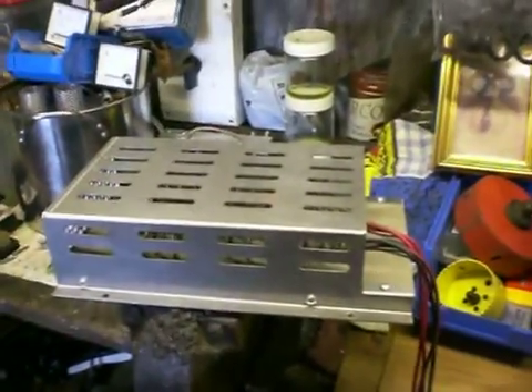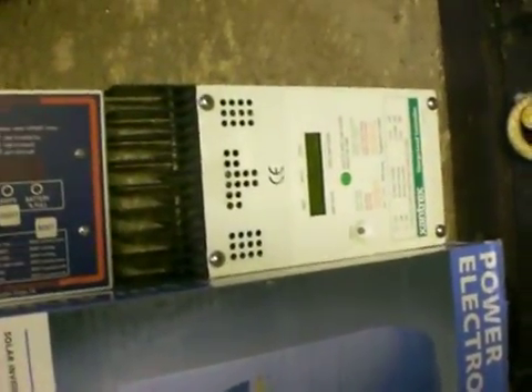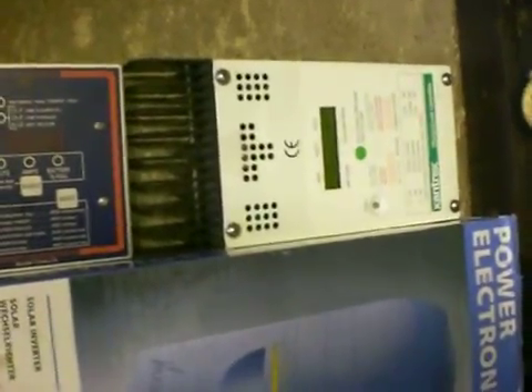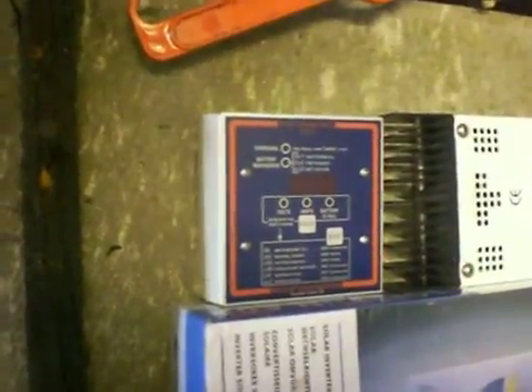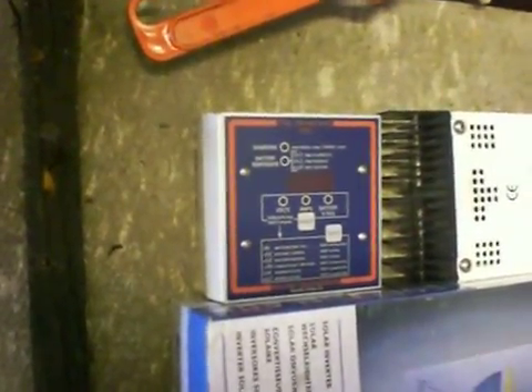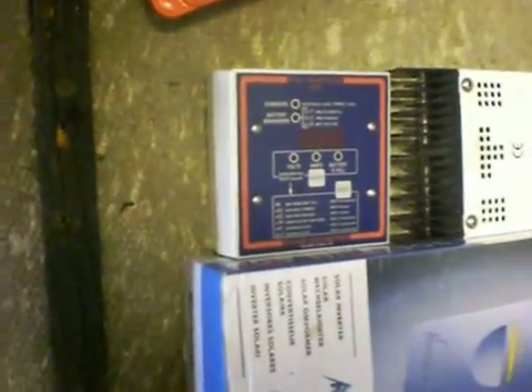If anyone's interested, I've got a dump load for sale possibly, and I've also got a Xantrex C40 or C60 — the 12/24-volt one. I've also got a trimetric meter which might be up for grabs if anybody wants one. I got mine from Canada because I couldn't get it in the UK. It has a battery bank meter display and it's really good.